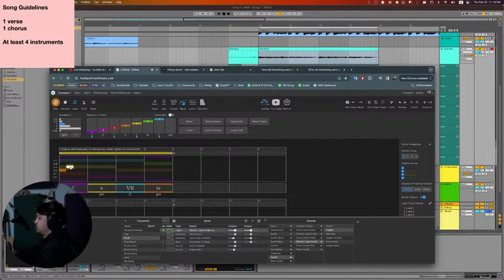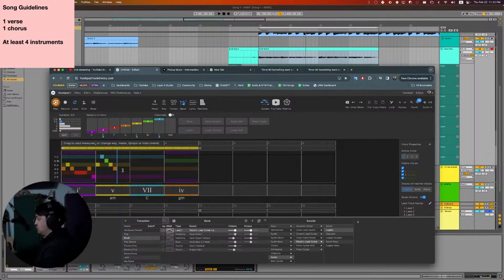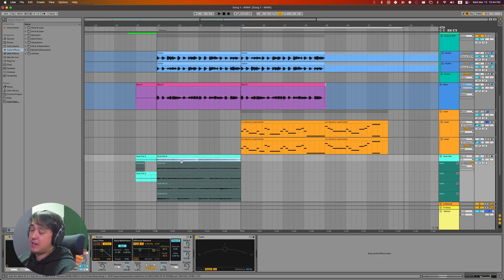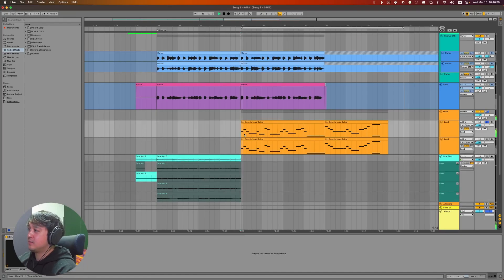I took those notes into Hookpad, which is a music theory and composition tool. I dropped in the chords and experimented with how a melodic line fits over them. From there I exported the MIDI, loaded a Kontakt instrument, and layered it with another one — turning those hummed sounds into the final melody with the help of Melodyne and Hookpad.